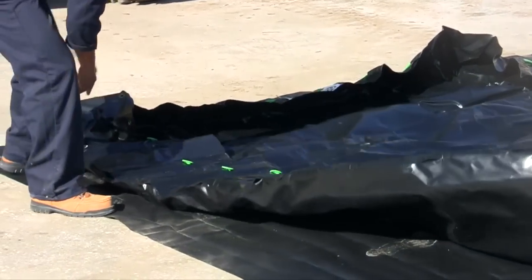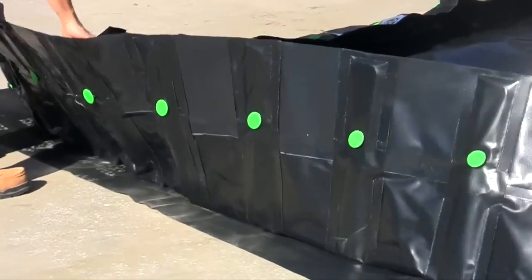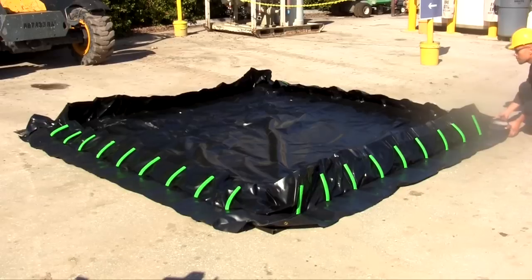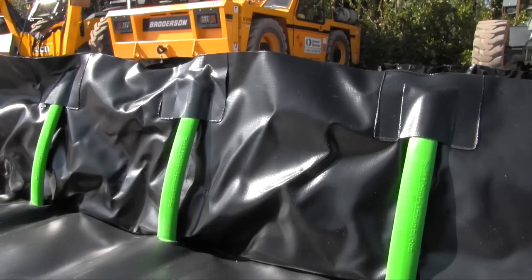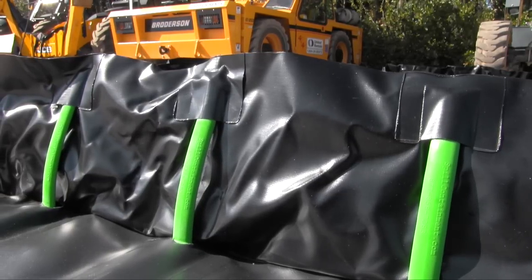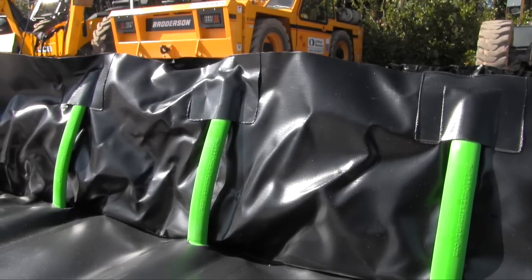Making it perfect for spill response and spill containment. Once it is rolled out and placed in the appropriate location, it is ready to go. There is nothing further to do — nothing to assemble, nothing to inflate, no supports or brackets to put into place.